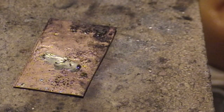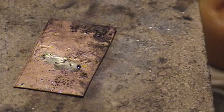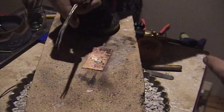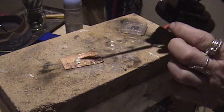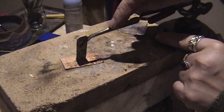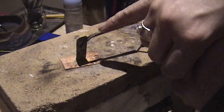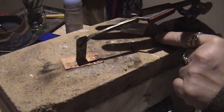Another tool you may need when soldering two pieces together is called a third arm — it has a base and a tweezer you can use to hold metal and free up a hand. Be careful using a third arm because it creates a heat sink, so you may need to feed a little heat into it before soldering.